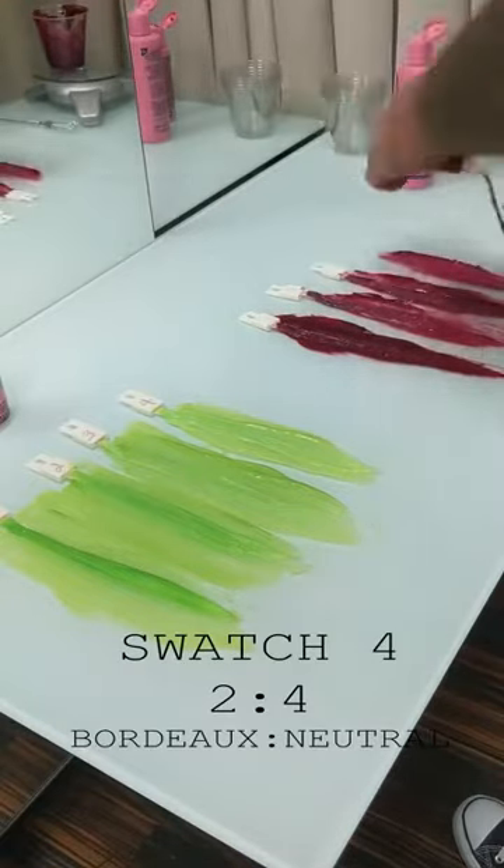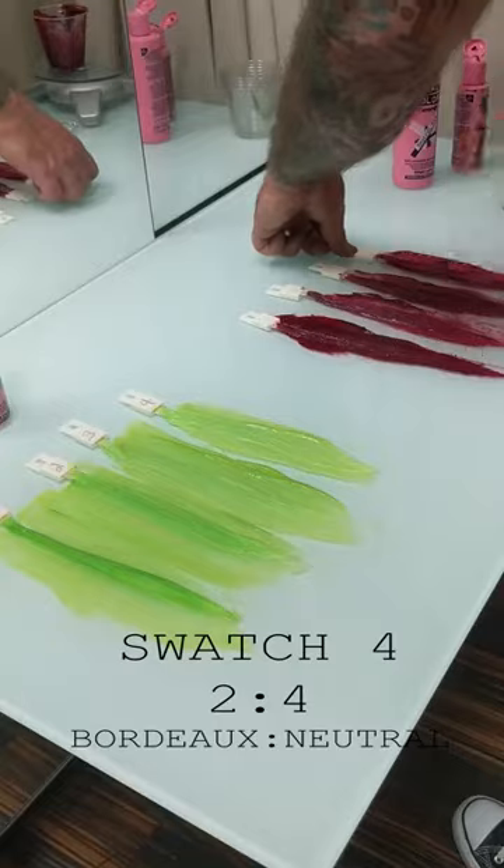Because of this effect, I highly suggest doing a swatch test with your client before applying. The most interesting thing about how neutral works is it helps reduce the amount of blue deposit in the hair.